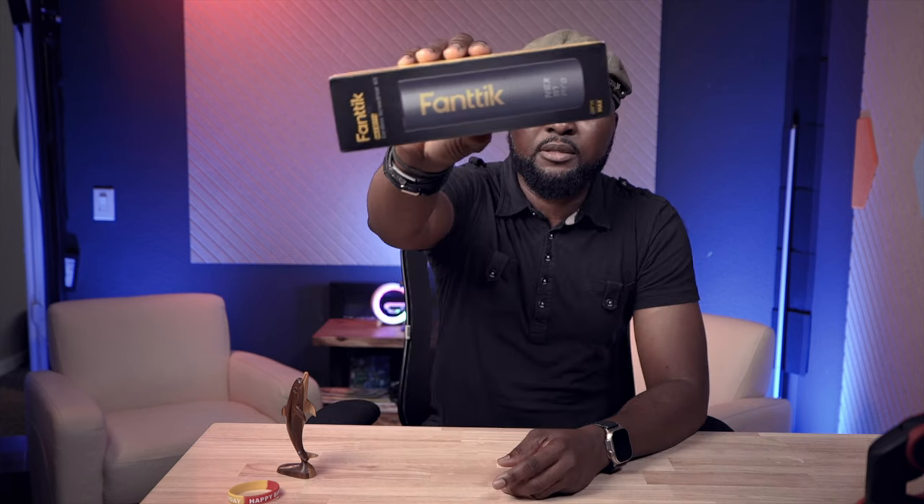All right guys, this is GGCom. Welcome back to my channel. This is the product I'm going to review. It's from a company called Fantik, and this is their Next S1 Pro cordless screwdriver kit.